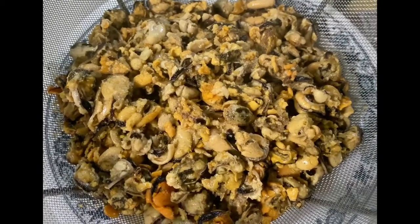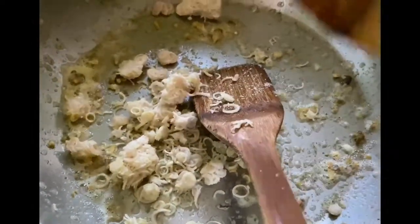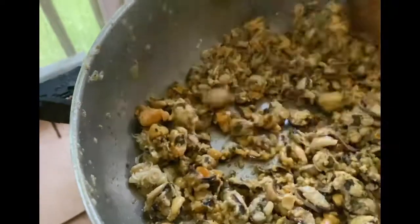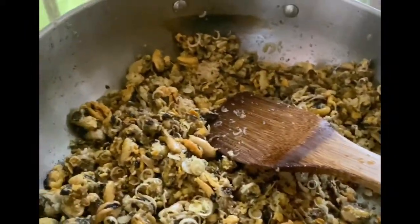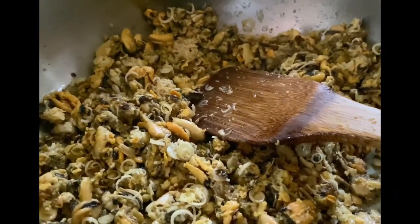Once all the oil is drained, I am going to put it back into my pan. I am going to add some lemongrass and put it in my pan. I am going to sprinkle some mushroom soy sauce.